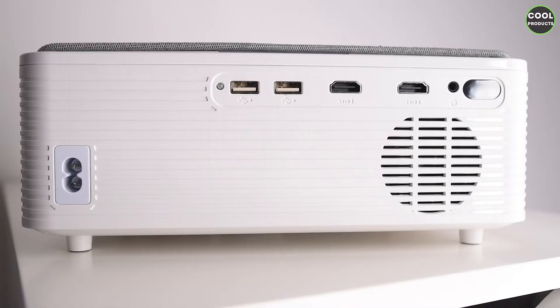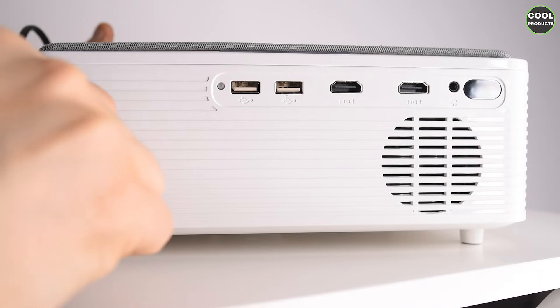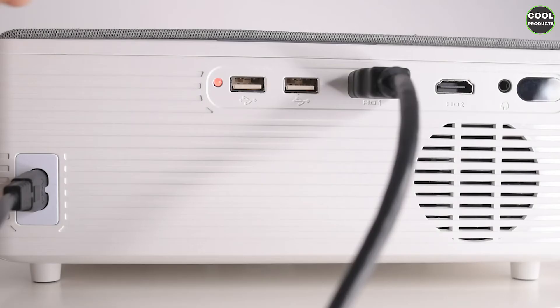In order to make this work, what you have to do is plug in the power cable and attach the HDMI into the device and then into your laptop. Once you attach the power cable and the HDMI, you turn it on with the button over here, and you'll instantly hear the sound of the ventilation at the back.